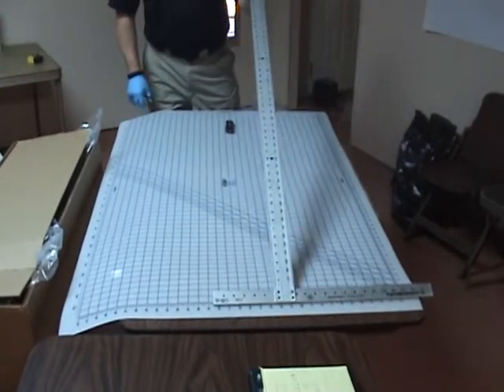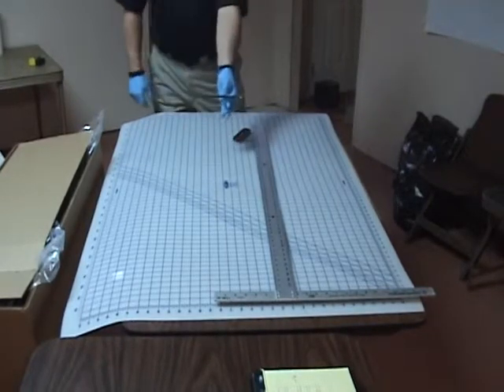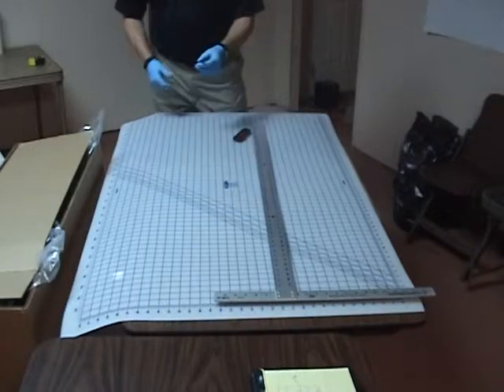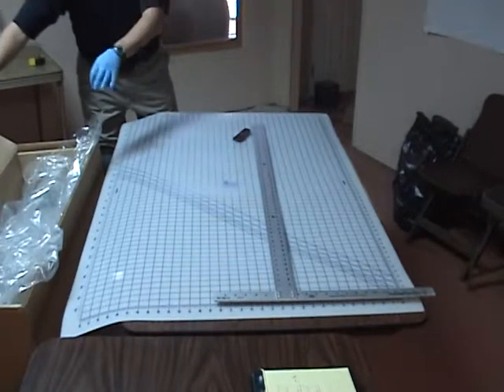I also have a very large T-square, a good sharp razor blade knife that we're going to need, and that china marker or fabric marker that I've talked about before. I brought along the last bit of a roll of film to show you.